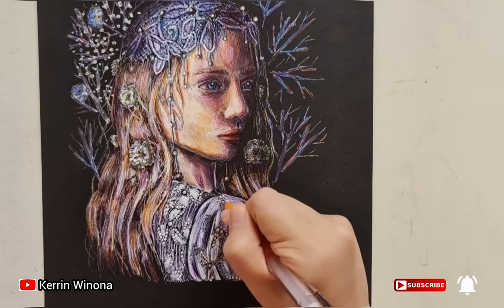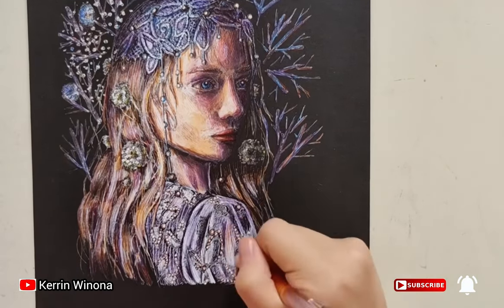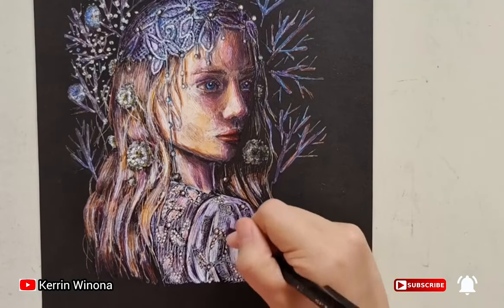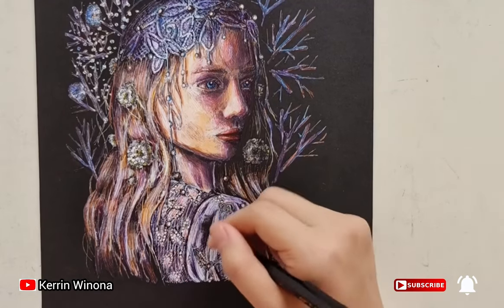Next, we give the lighter part with an orange pen. Give the color gently, since we want the color to be dominated by white. Lastly, we can use a black pen for emphasizing the ornaments and the shadows.